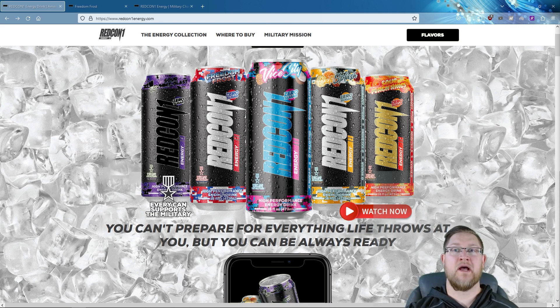Welcome everybody to Energy Hour. My name is James and I'm here to bring you the scoop on energy — from energy drinks to pre-workouts. I'll dive into some of the key factors and review the taste and performance so you know what to expect.